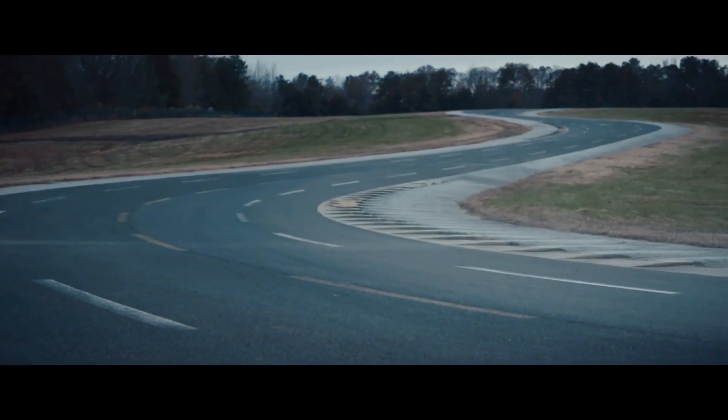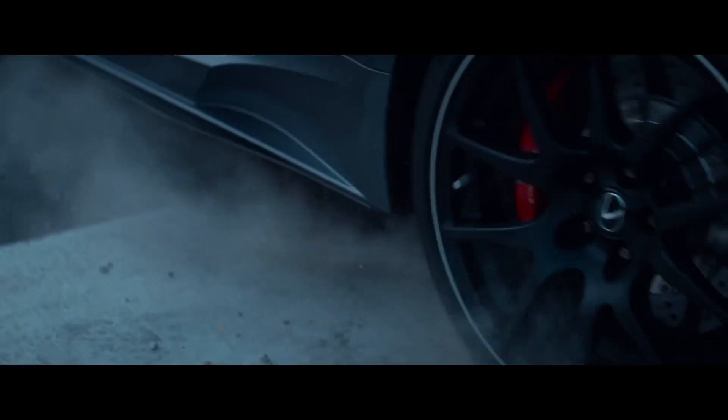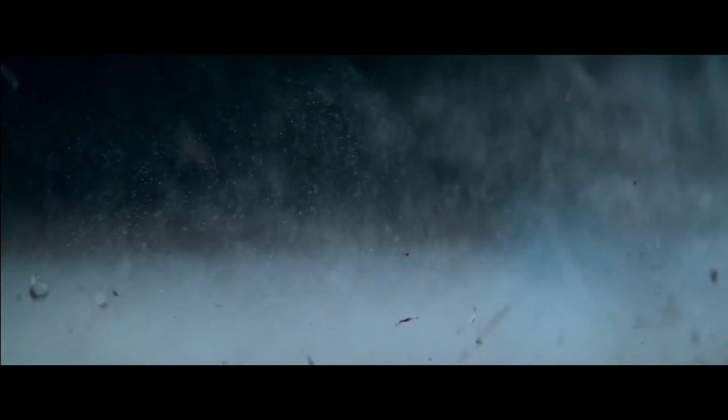Another leap. Develop bespoke Michelin Pilot Sport 4S tires to maximize grip.